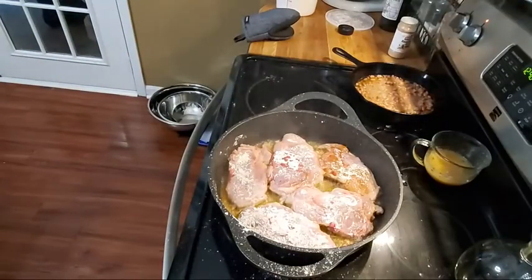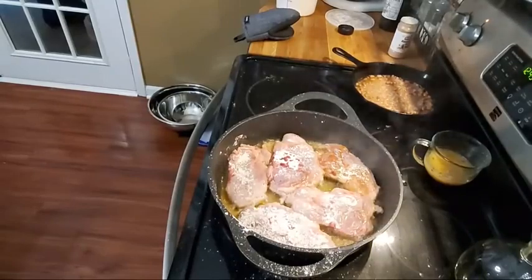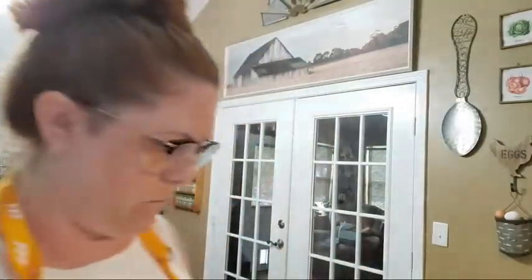So this is a real quick and easy lunch that we're making today. The pintos I actually made in the instant pot — I just put it on water and grain and made them a couple of days ago. So all I did is cook them, get them ready, and put them in the refrigerator. They were already prepared from the weekend. Just thought I'd throw that in there.